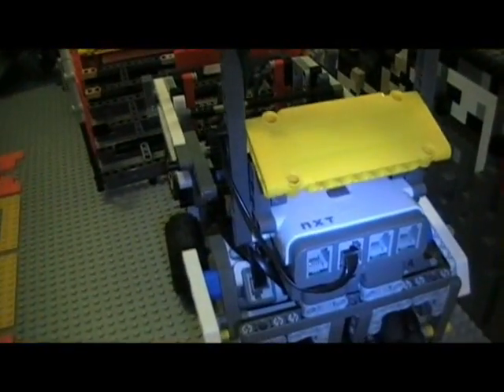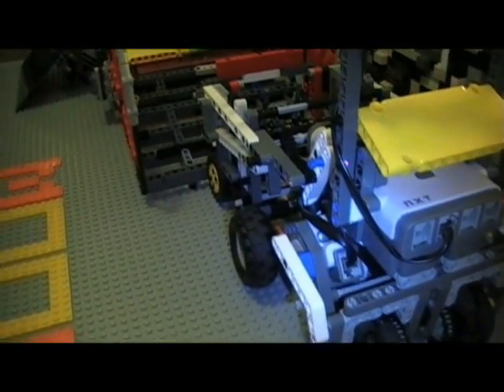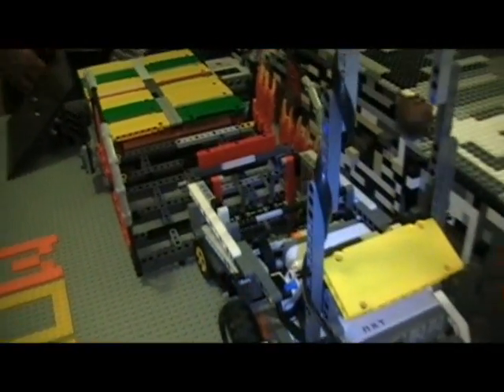It has touched base! Yay! Woohoo! Yay! Yeah!